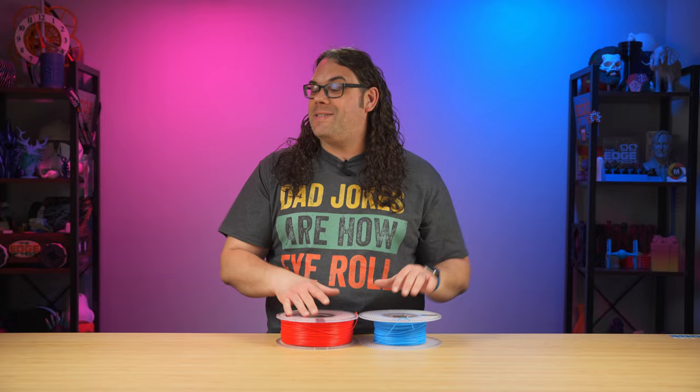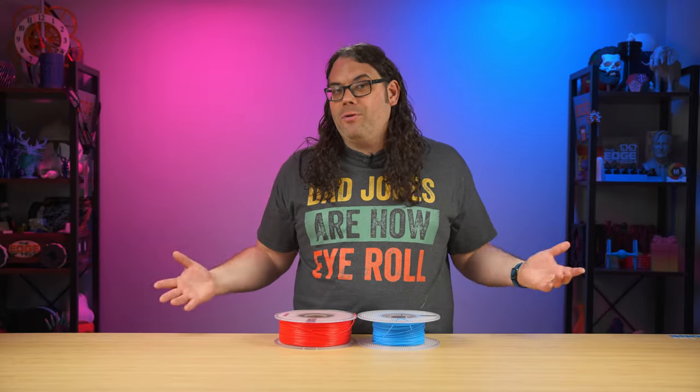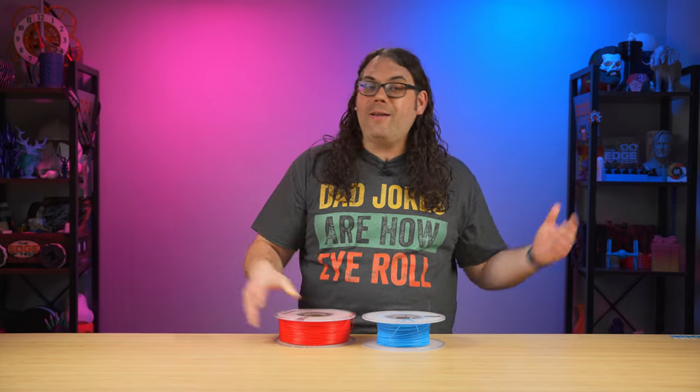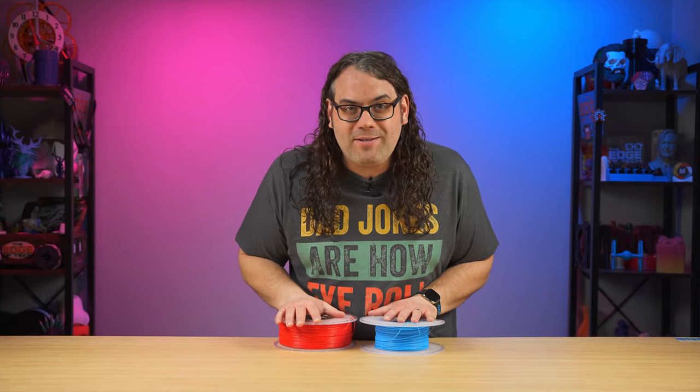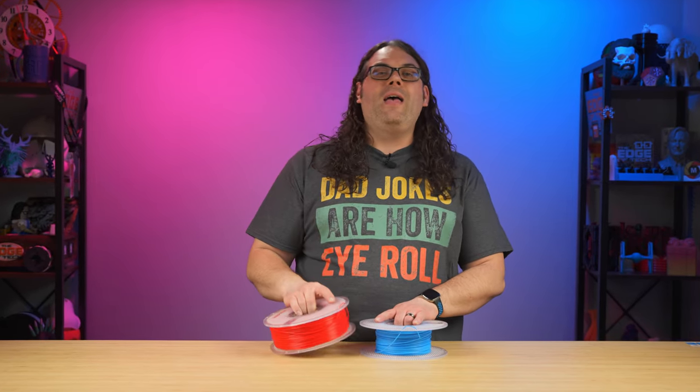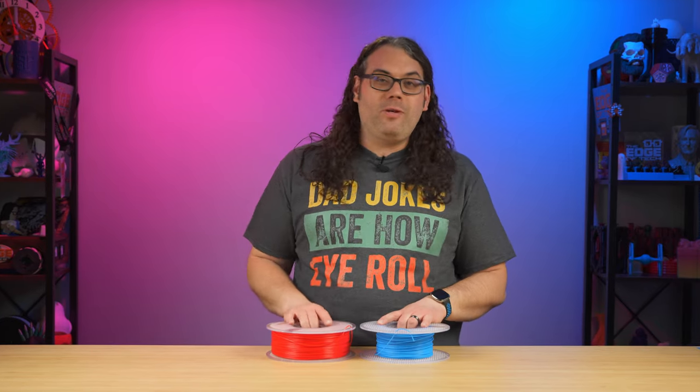That's a huge savings, but there's a catch — you can only order eight rolls of filament under the membership program. But eight rolls is more than a normal person is going to use in a month. The difference between ordering eight full spools versus eight refills using the membership program could save you about $72 a month. That's a pretty significant savings just for having a BambuLab printer.